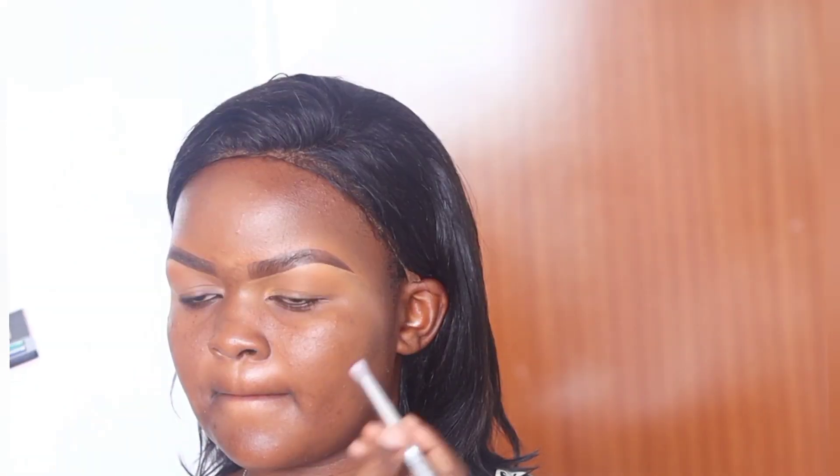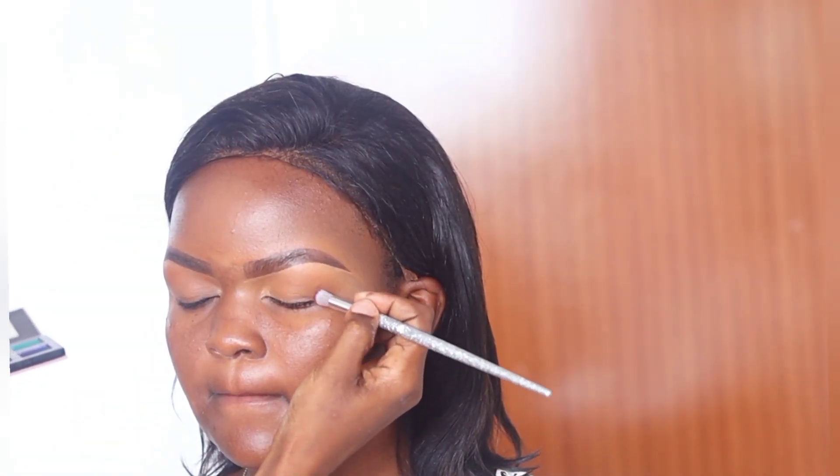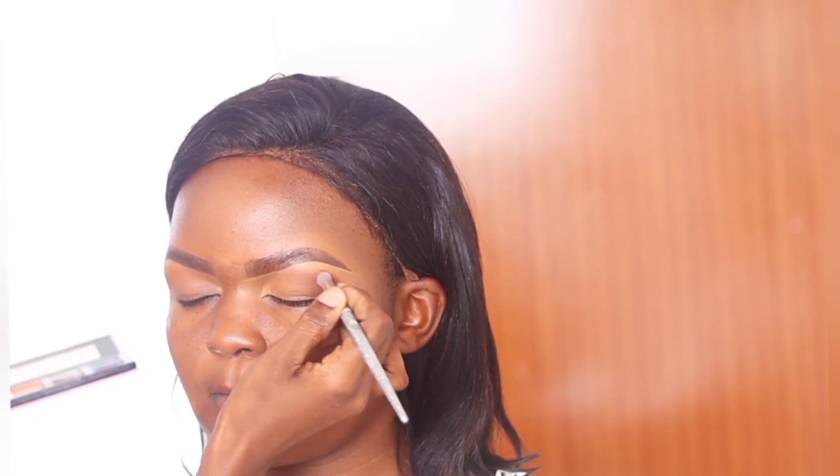Eyebrows are done. I set them using powder from Yardley with a fluffy brush. Now we're working on the eye makeup. I take a transition color — which is usually burnt orange or light brown for me — and apply that on the lid.